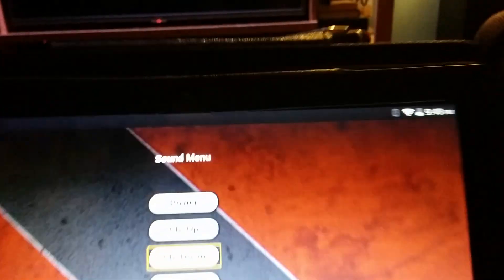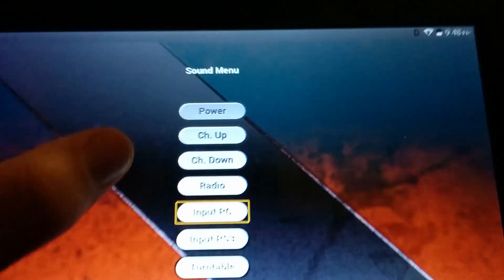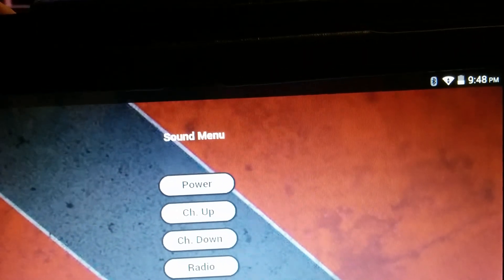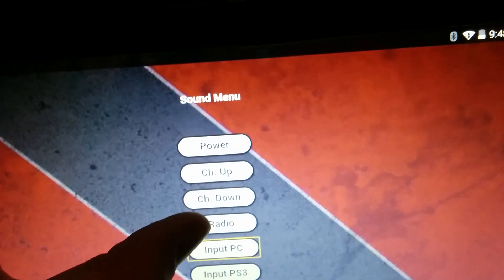So going back to the PC there. I also can do the PS3 and our turntable as well, quite easily. The other cool thing is you can stack commands up, so let's go back to the radio.